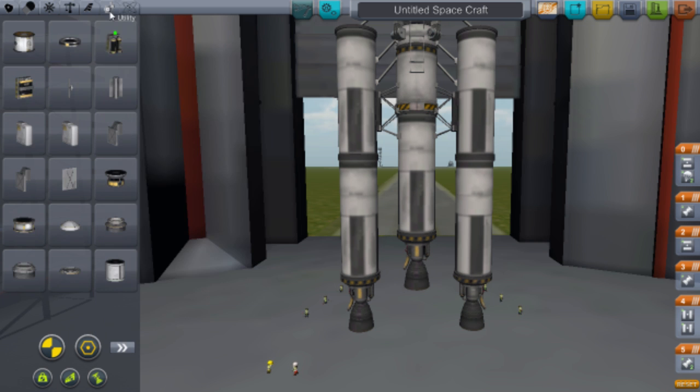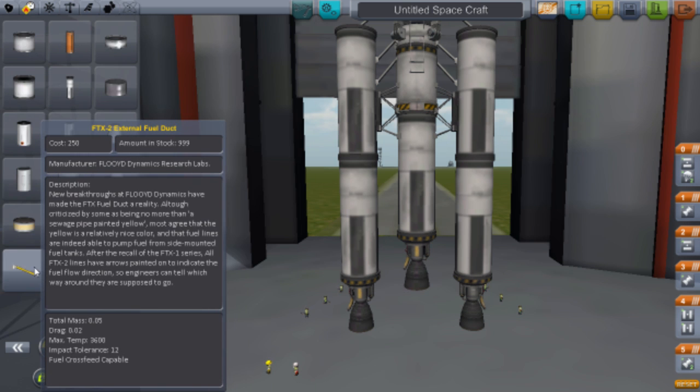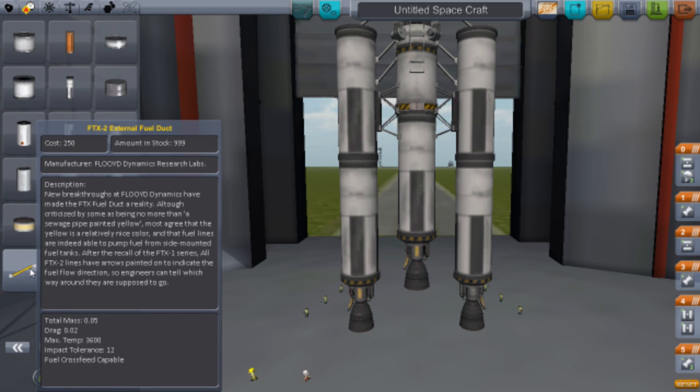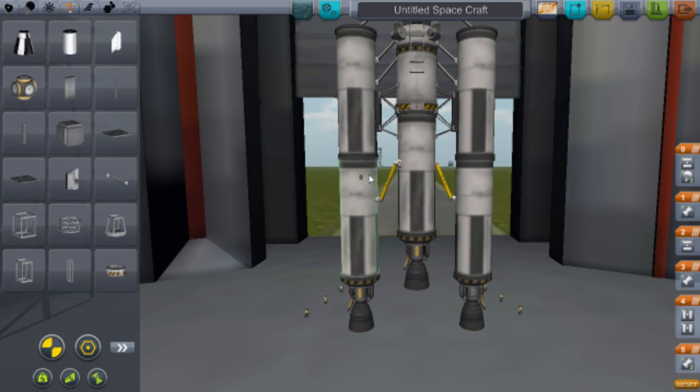Now go to Propulsion, next page, and get the FTX-2 External Fuel Duct. This allows all the fuel in the side tanks to feed into the center ones. Shove them on there. Then go back to Structural and put just one more strut on the bottom.